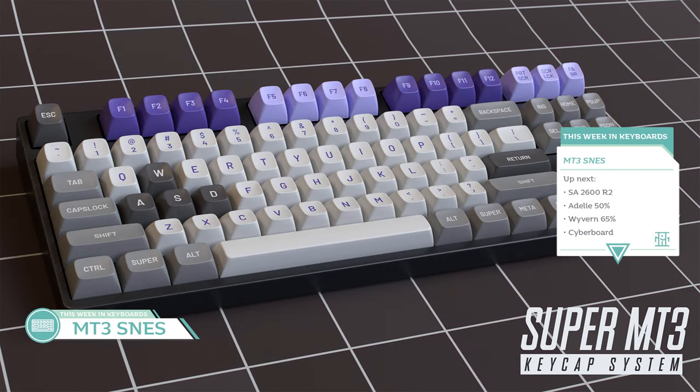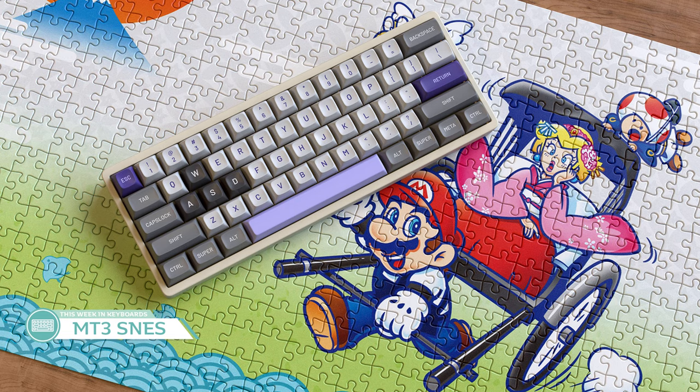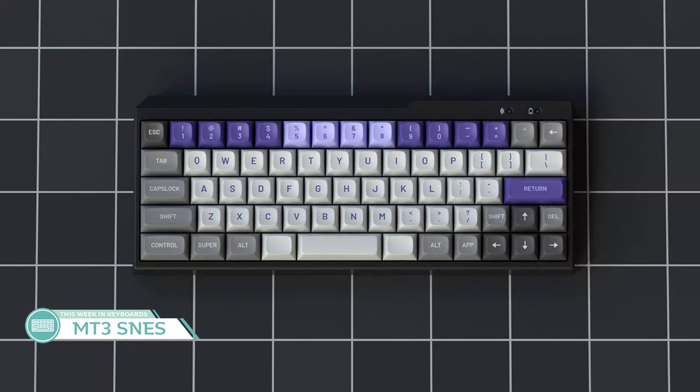Next up is the set I'm very excited for. From Voodoo 6K, it's MT3 SNES. This double shot ABS set will be in the tall MT3 profile, which I find pretty nice to type on depending on the angle of the keyboard. It doesn't hold a candle to Topre High Pro in my opinion, but it's still infinitely better than SA. I still have dreams GMK SNES will someday come to reality, but for now this is a very, very acceptable substitute. I hope the double shot will be done well and we don't get reports of disappointments like we did with Mateo and Susu Atari. The colors and legends seem pretty on point for me, so this is a set I'll be in it to win it for if it comes to fruition.